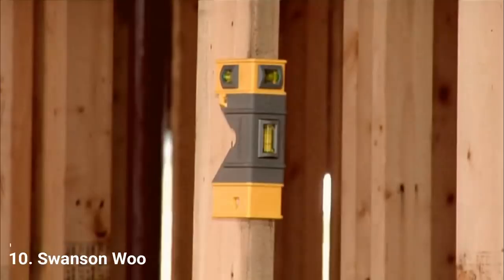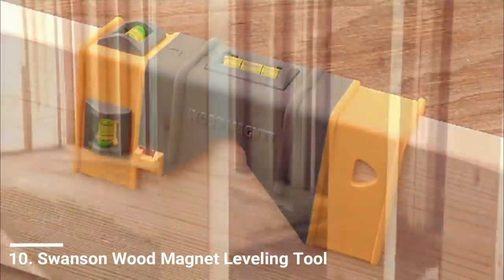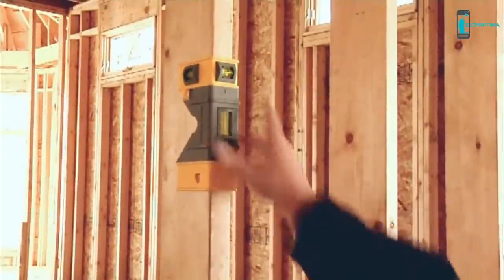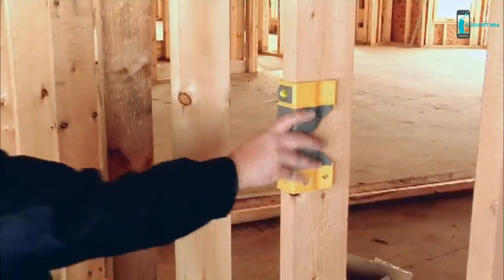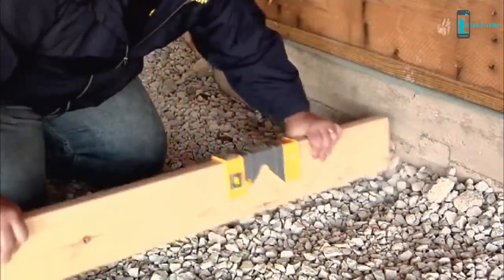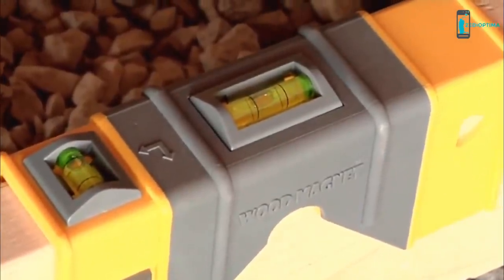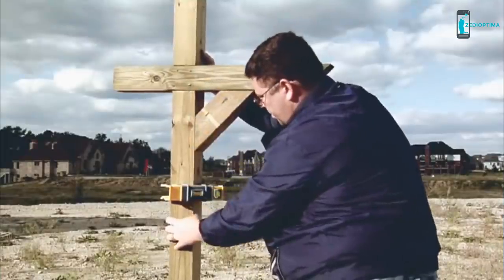The Wood Magnet is a multi-purpose post level that will help you eliminate the need for most other levels. The Wood Magnet slides onto and firmly grips any two-dimensional material, whether it be two by four, two by six, two by eight, or more. Use the Wood Magnet to set up and level joists and beams, accurately level grades and screeds for walkways and gardens, and as an instant long level — make that mailbox stand proud.